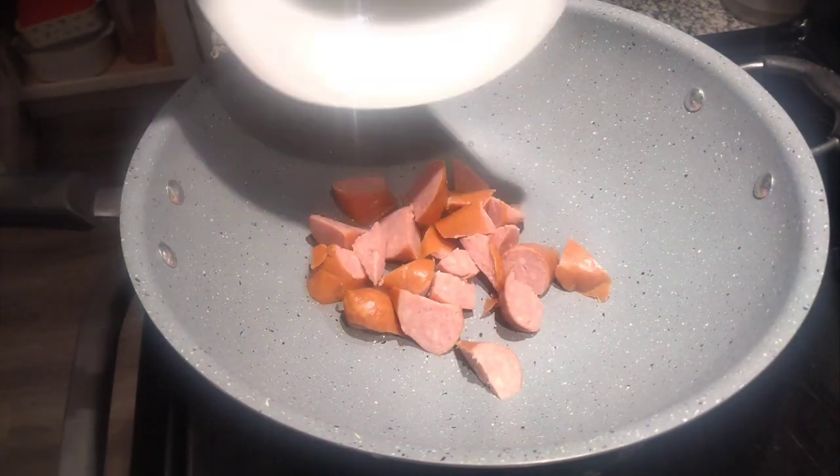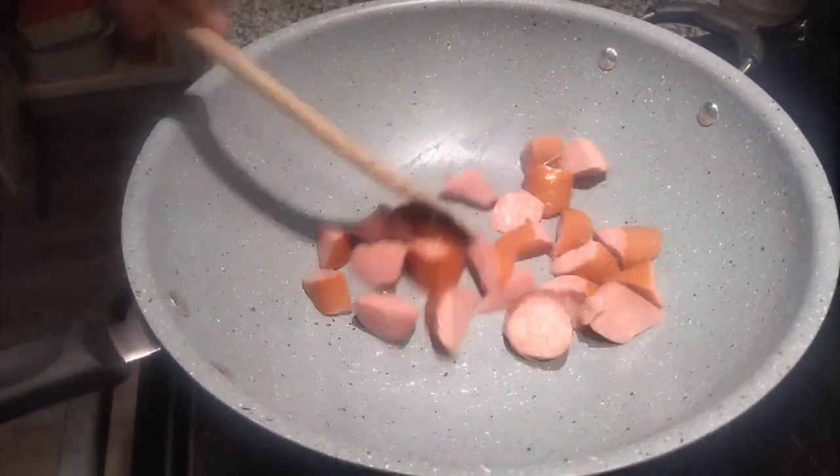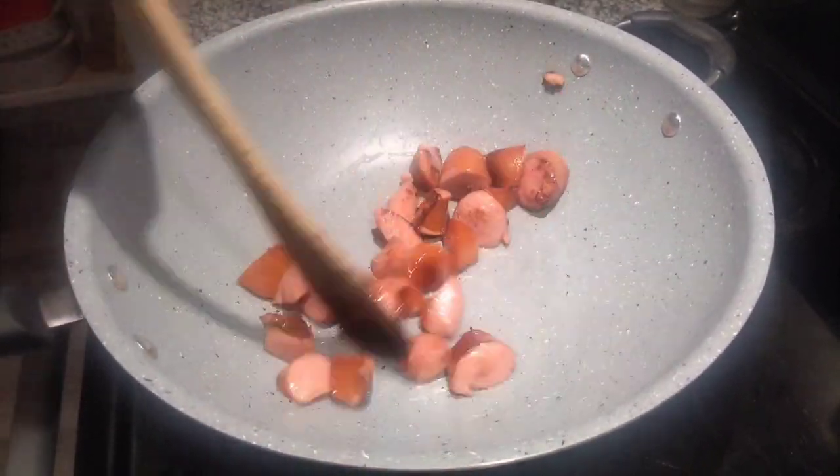With your pan, put in a teaspoon of oil and add your sausage. Make sure the sausage browns — you want that smoke to be coming out from your sausage.